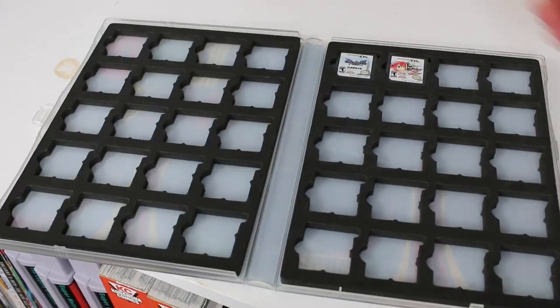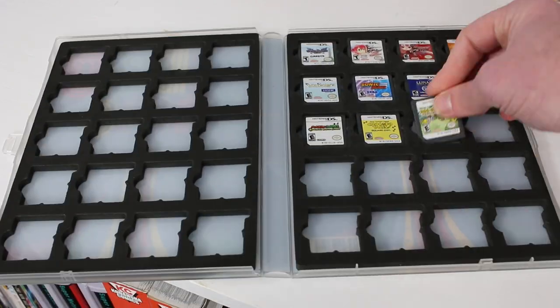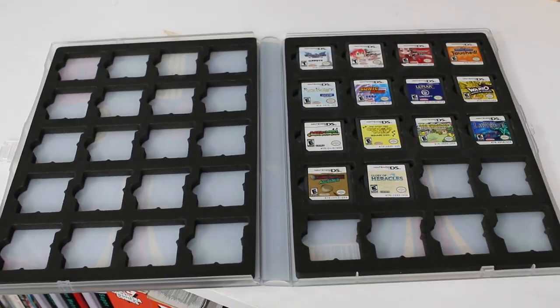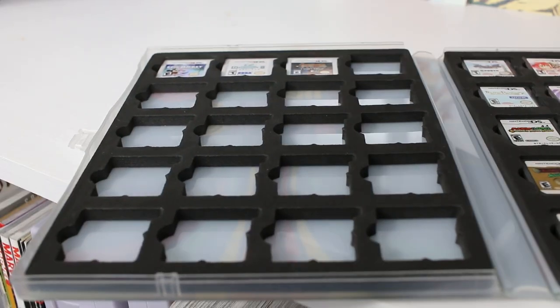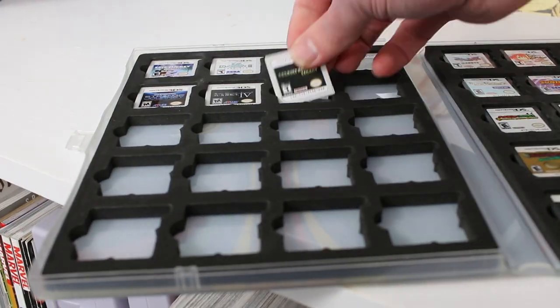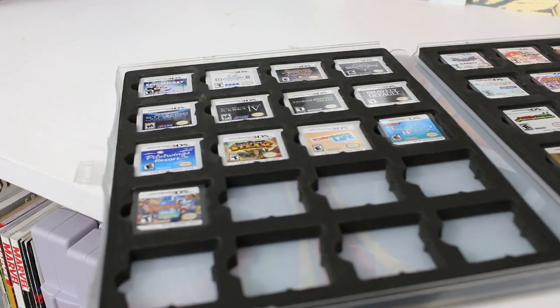The DS case also comes in two different models: one for 20 cartridges at $14.99, and one for 40 cartridges at $19.99. I think that's a pretty good cost. The foam insert is very similar to the Nintendo Switch one, except the finger holes are a little bit smaller to fit more room for those cartridges.